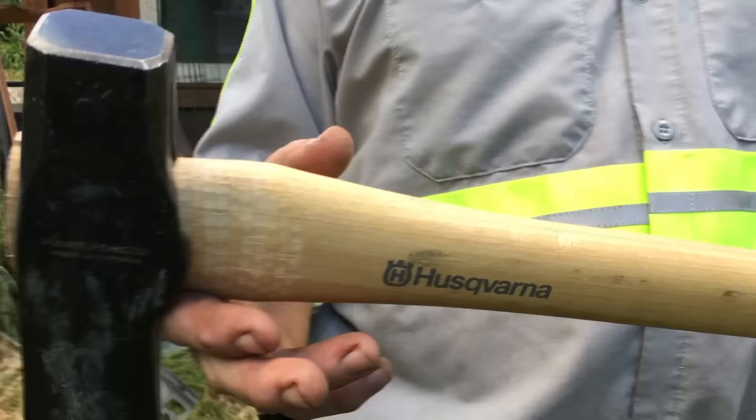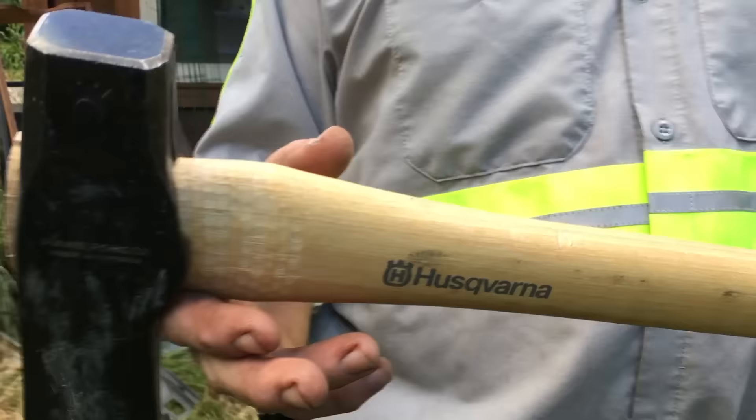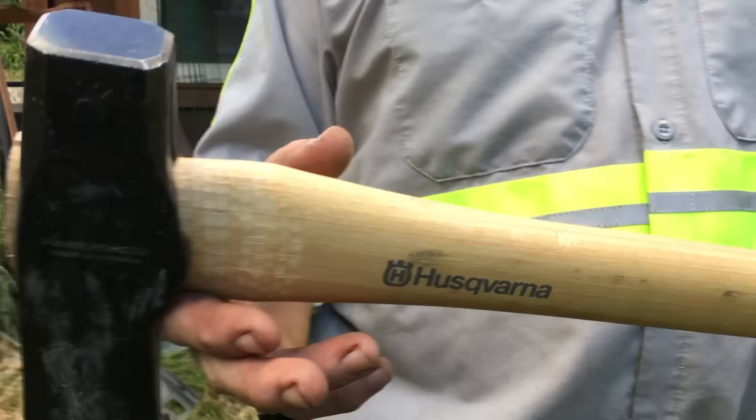All right, so we got the Husqvarna splitting maul. I'm gonna get a good enough signal — let you have a close-up before we go. You know the weight — it's a six pounder, six pound.